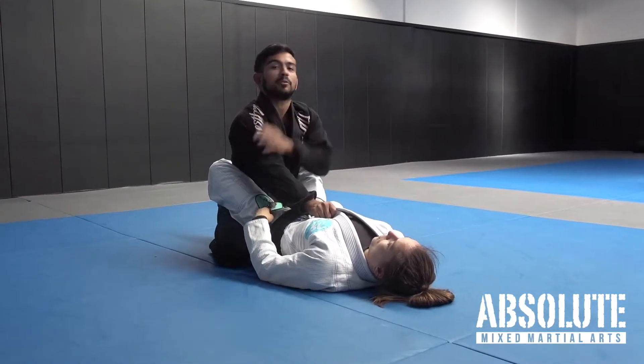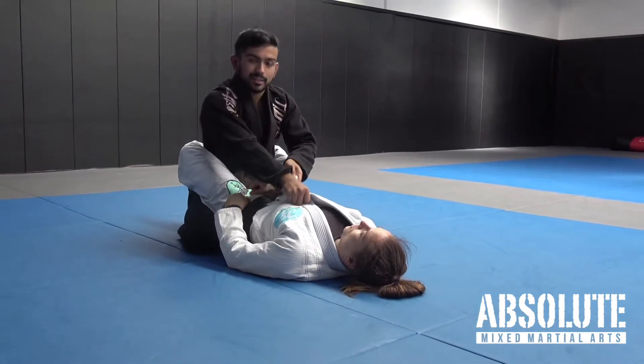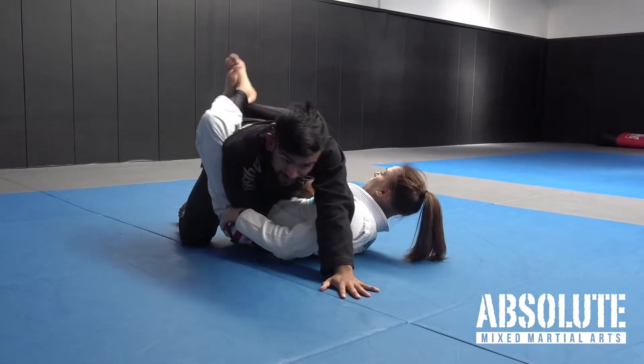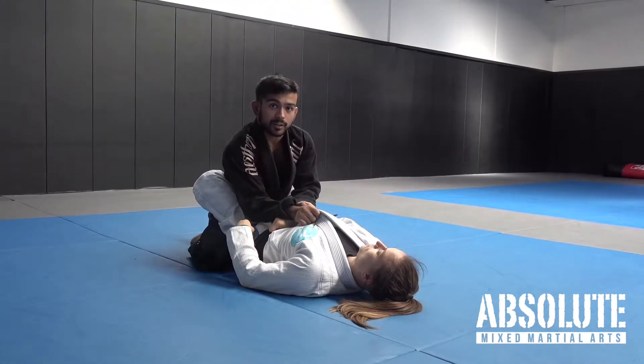This gives me posture. What I'm gonna do with this hand is hold it here and tuck it in. I don't want her to control my leg and for me to get stuck in the closed guard and lose my posture. So I catch the sleeve, tuck it under, and try to pin it just like that.